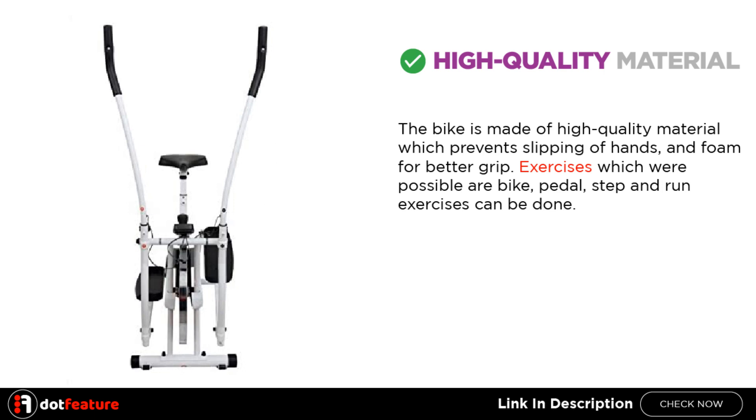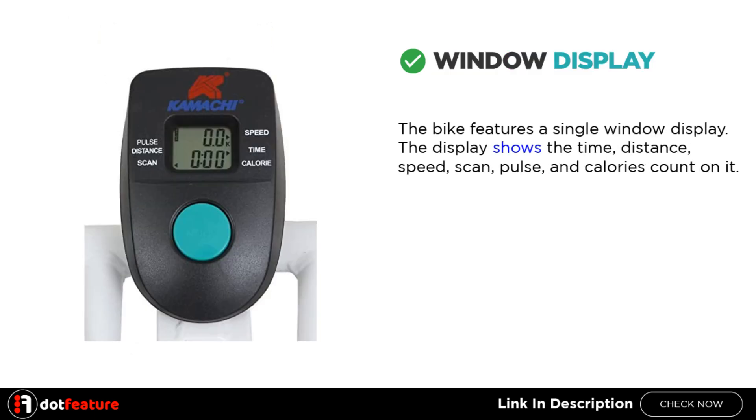Exercises which are possible are bike, pedal, step, and run exercises. The bike features a single window display. The display shows the time, distance, speed, scan, pulse, and calories count on it.